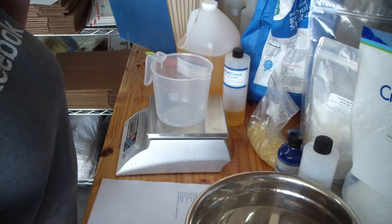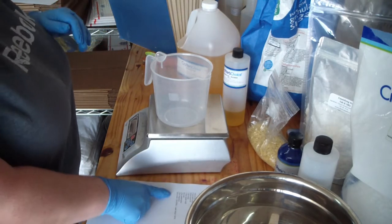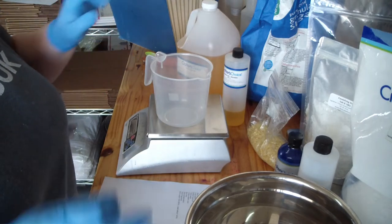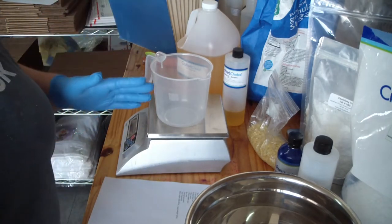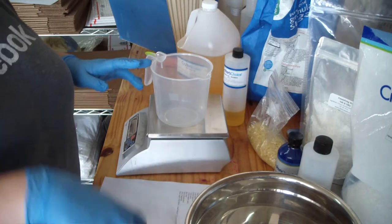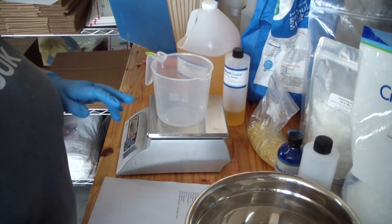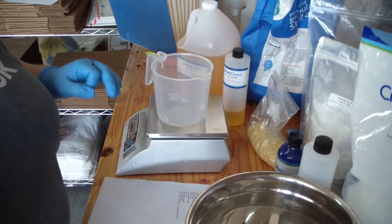The sugar I use is just plain old regular granulated table sugar, and I use 140% of my recipe weight in sugar. I'm making a 16-ounce recipe, which will fill up four 8-ounce jars, but the jars will weigh roughly nine and a half to ten ounces when they're full.